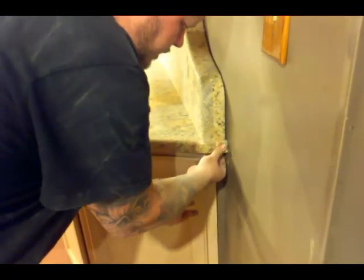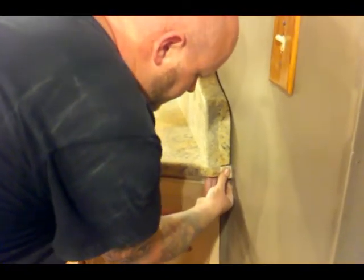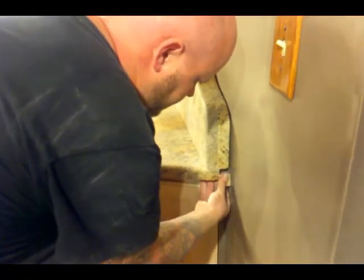I gotta get a darker piece — too light. I had a feeling it was. I think we can darken it up.